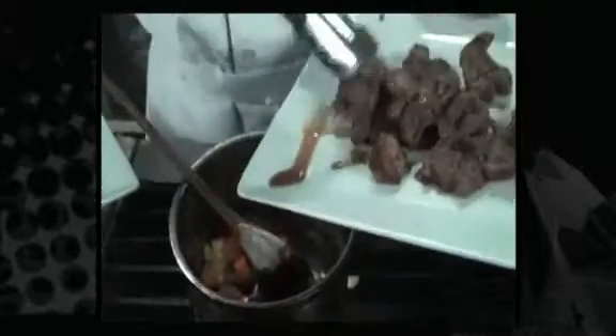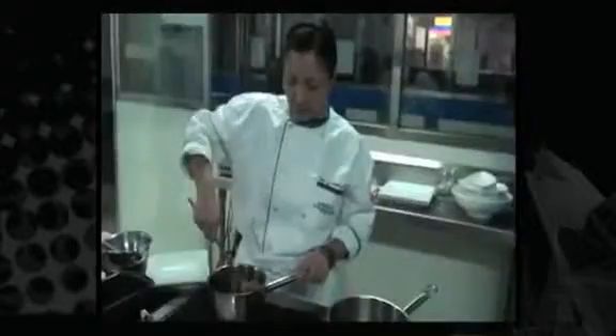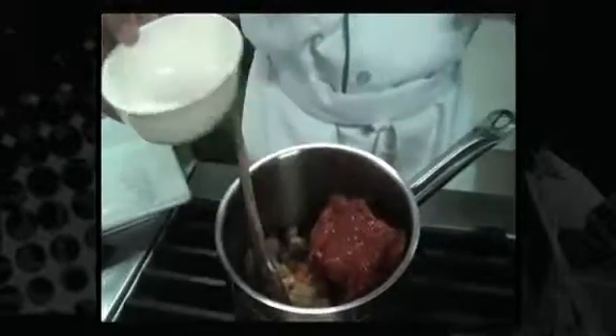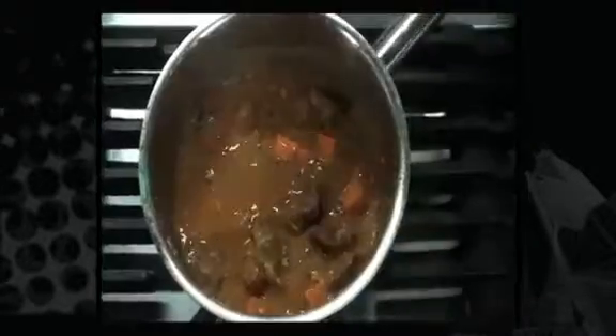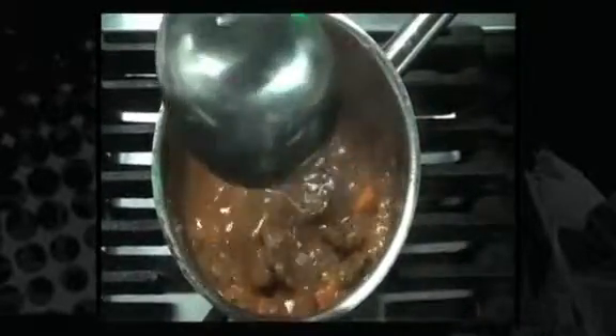At this point, you can add your beef back into the pan. So we add our acid. Once you've incorporated the tomato or the acid, you can now add your stock.